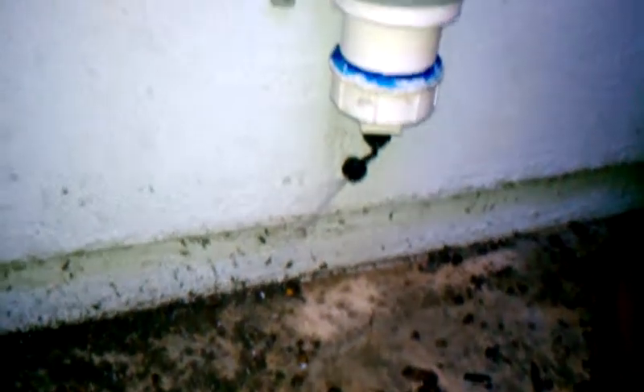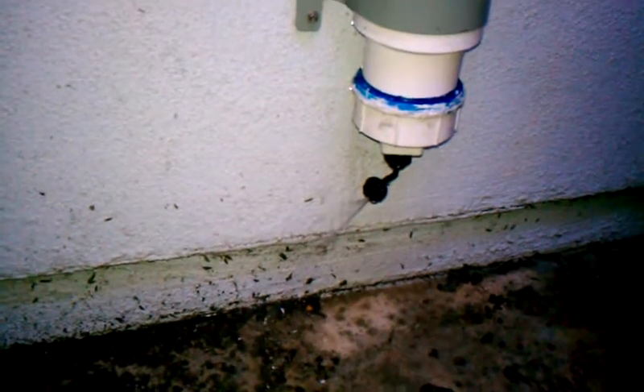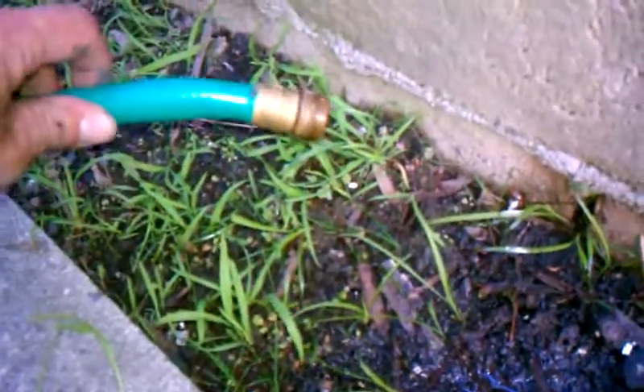What this shows is the bubbler emitter for the first flush device feeding these fish. This shows that you get a trickle of water, a very slow trickle using just gravity.